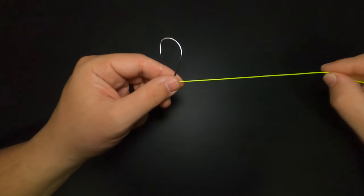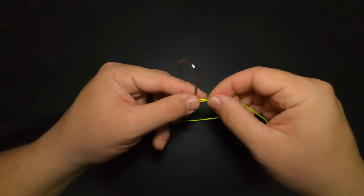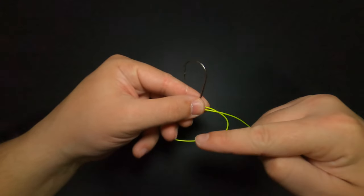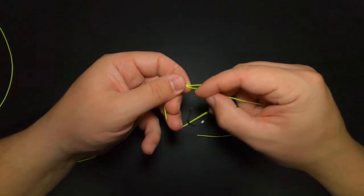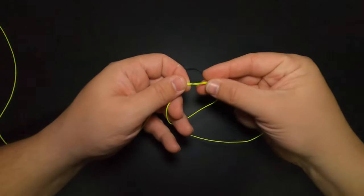At this stage, we're going to take our tag end and bring it around to form a loop underneath the hook, and pinch it together just like that. You want to make sure this loop is big enough for the hook to fit through, because that's what we're doing in the next step. Now that we have our loop, we're going to take our hook, place it through that loop, and wrap it around — we're going to do that four times total.